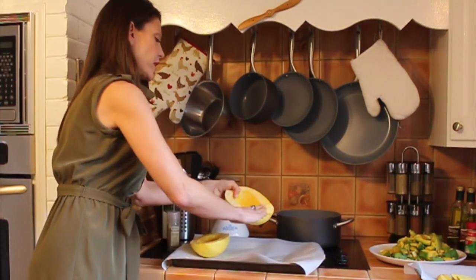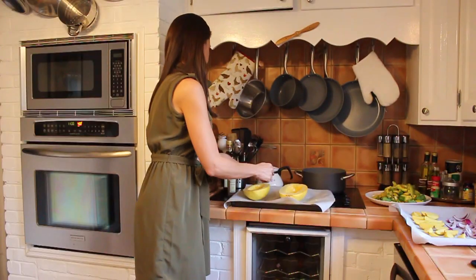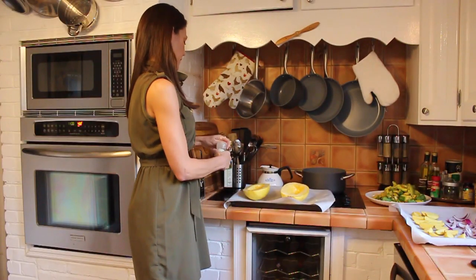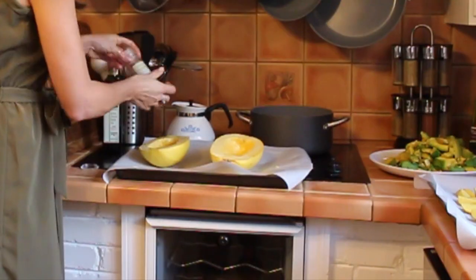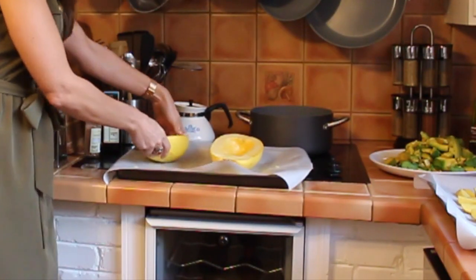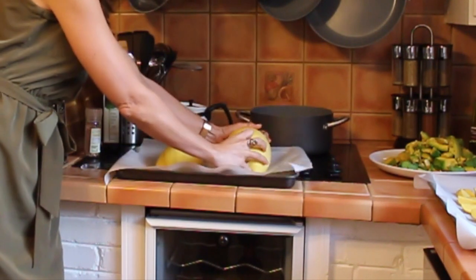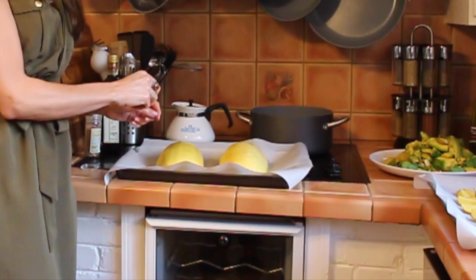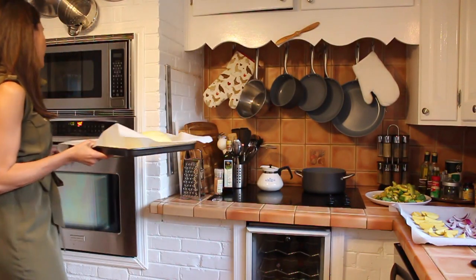I'm just going to rub in the olive oil into the spaghetti squash here on both of them. And then I'm just going to top it with a little bit of sea salt. There we go. And I'm just going to flip them over right here like this onto the parchment paper. Now I've heated up my oven at 400 degrees and I'm going to cook this for 40 minutes.